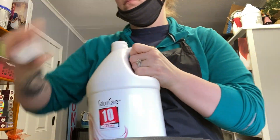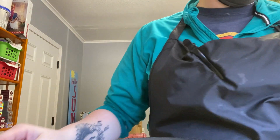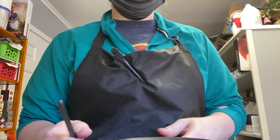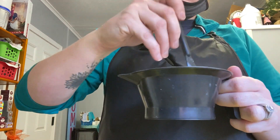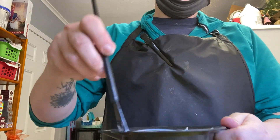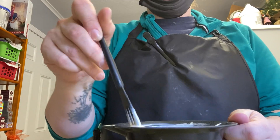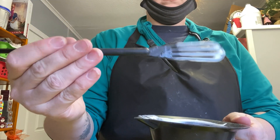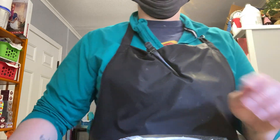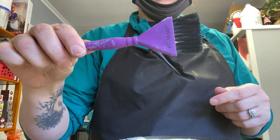We're going to use 10 volume developer because we only want to deposit — we do not want to lift. Normally with gray coverage you would use 20 volume, but that is not our case here; she is a younger client and does not have grays. I'm mixing this together with this awesome whisk by Matrix — I absolutely love it, if you don't have one you should get one. A whisk is always a better option than a brush for mixing. I also like to use a turnkey to get product out of the tube.